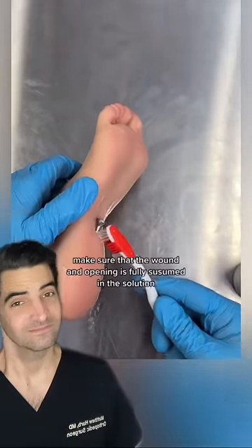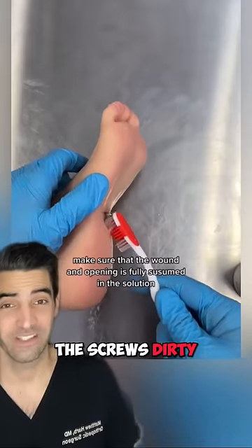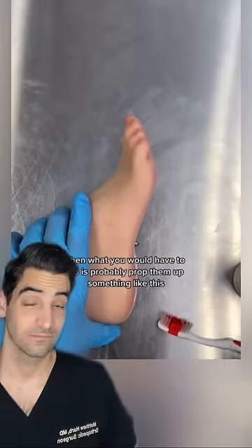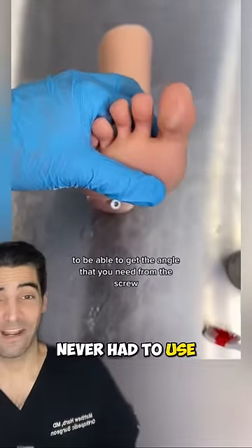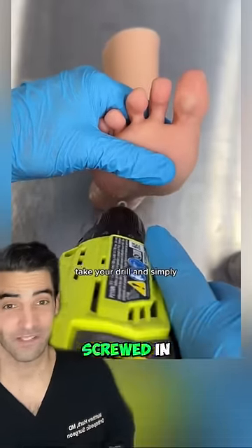Take your medical scrub, make sure that the wound and opening is fully subsumed in the solution. Then, you would probably have to prop them up like this to get the angle. We never have to use a screwdriver in the ER — usually we pull it out because it doesn't get screwed in. And simply.